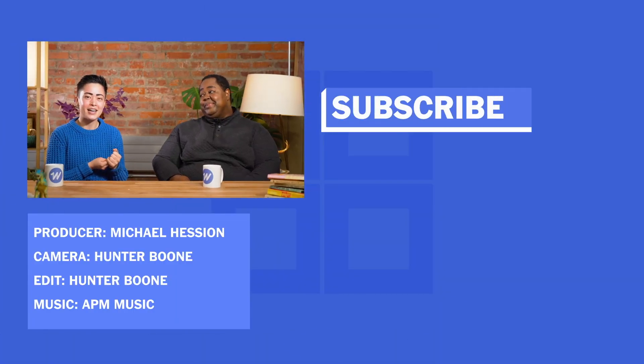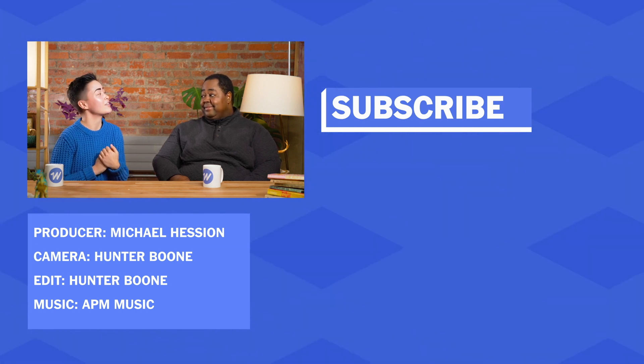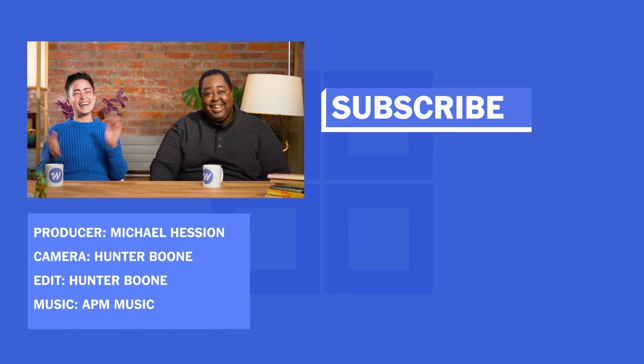Alan Henry is the editor of Smarter Living at the New York Times and he was formerly the editor-in-chief of Wirecutter. Nope. Not at all. Really? Not at all.